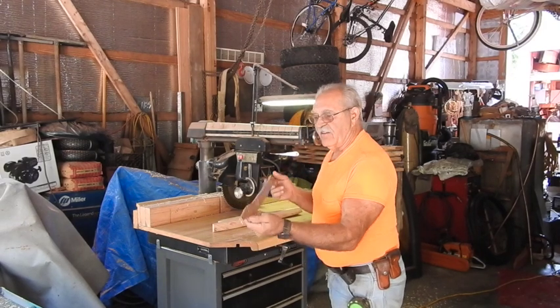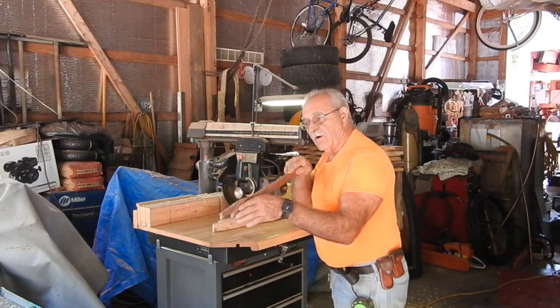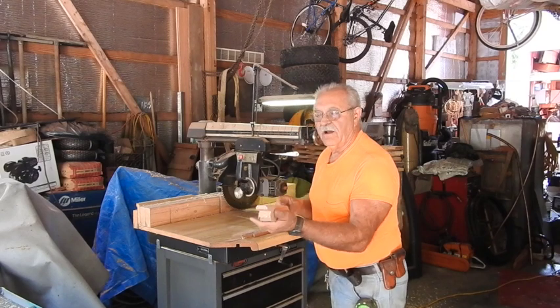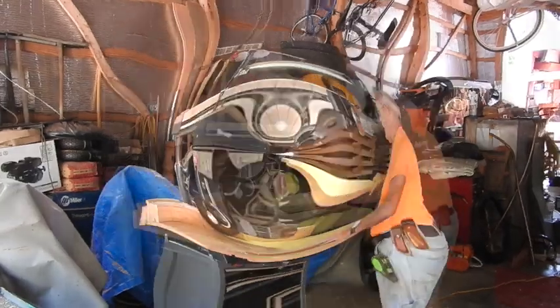You keep a variety of push blocks. Notice how thin this push block is and it's long — that way I go in behind that blade and push that all the way on through. And then for heavier material, I keep a variety of larger ones that are capable of putting a lot more pressure on a bigger, thicker material.